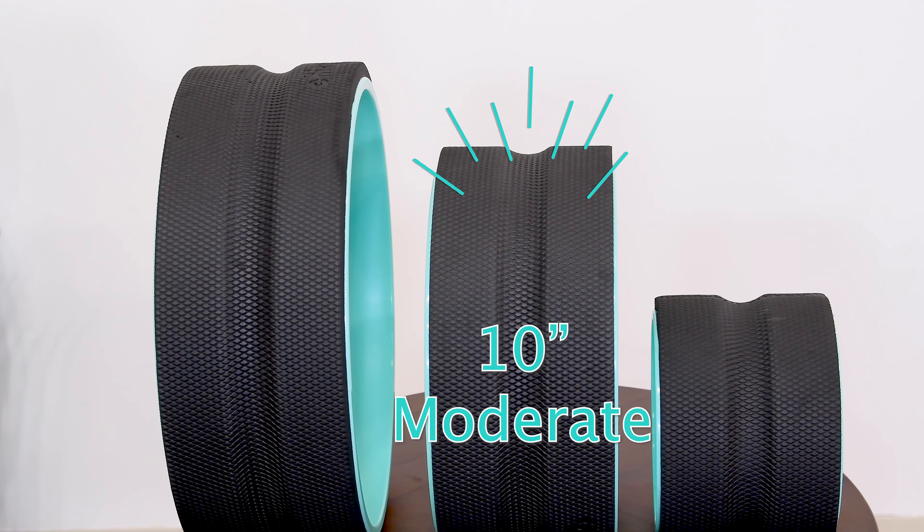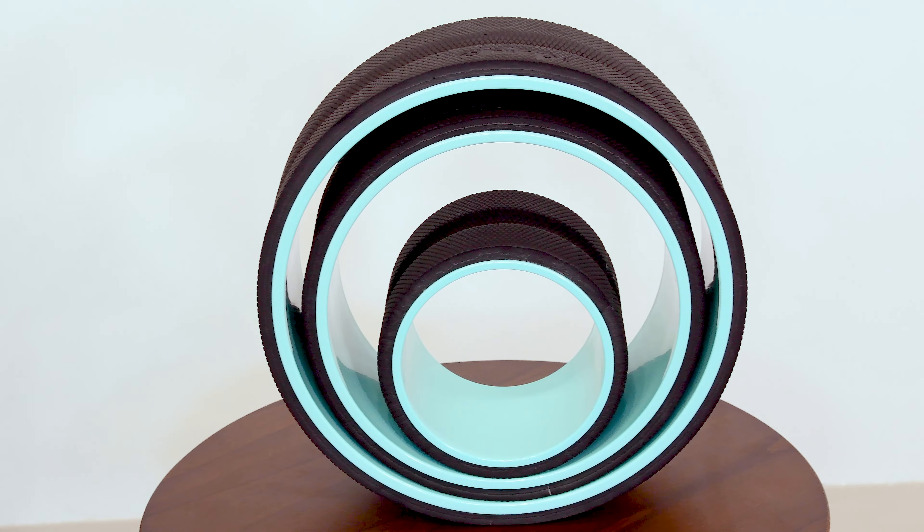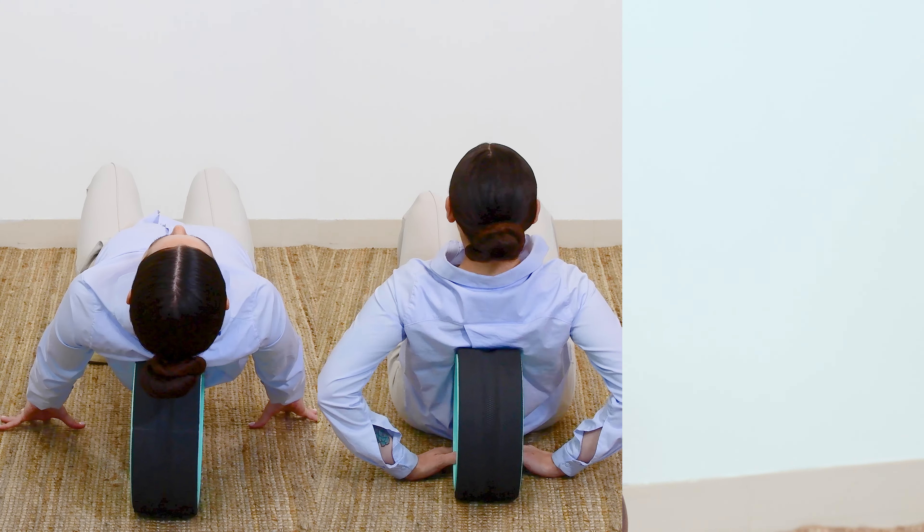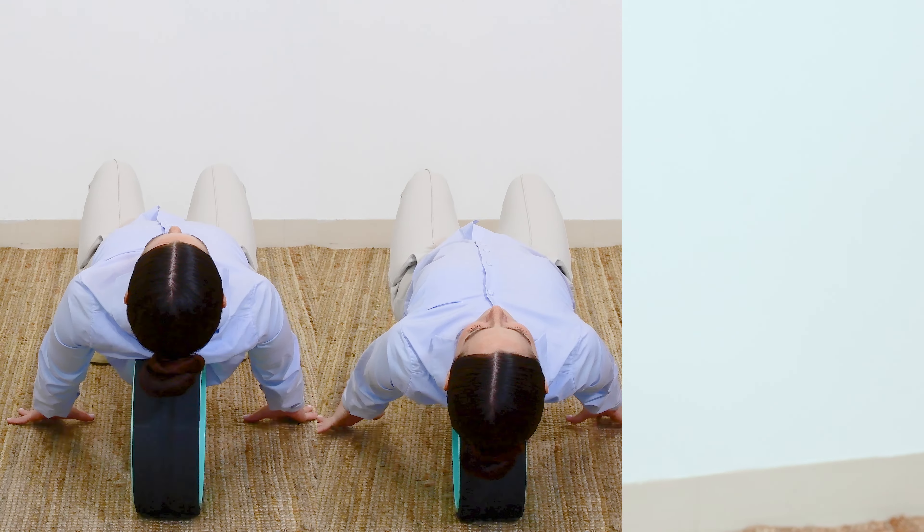Three different wheel sizes are available to provide relief. The largest offers a gentle massage, medium offers a moderate massage, and the smallest offers a deep tissue massage.